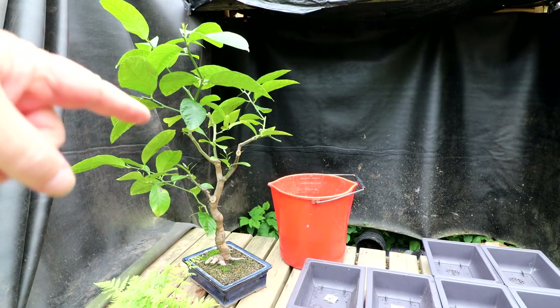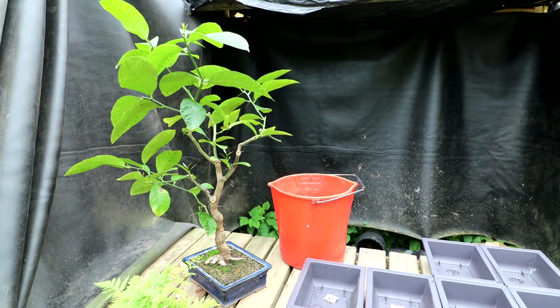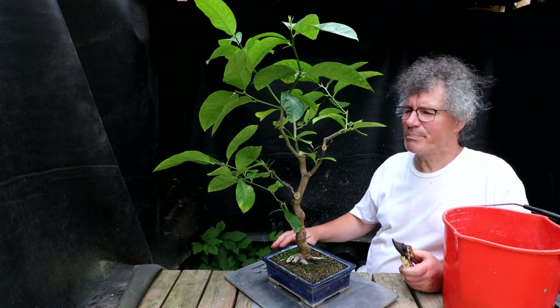I'm going to start by pruning the lemon tree back — getting rid of all those tall straight sections, getting some more compact growth down below with some hard pruning. I'm going to start the pruning now.